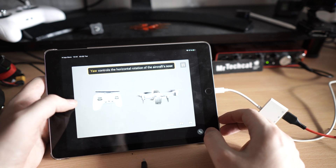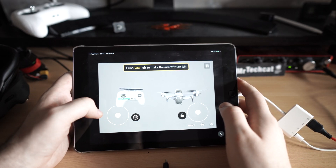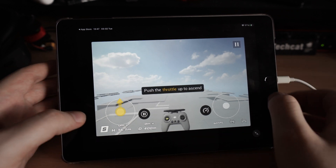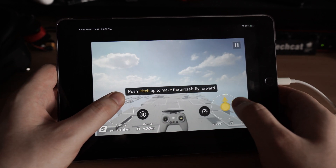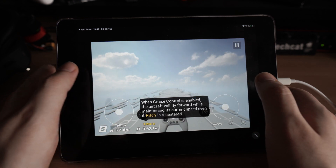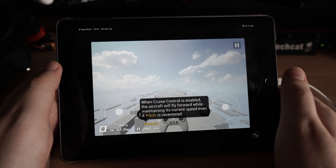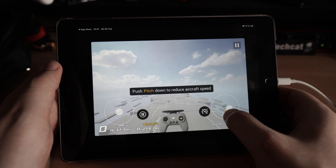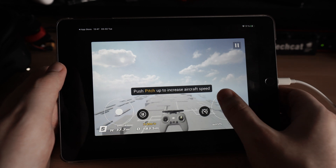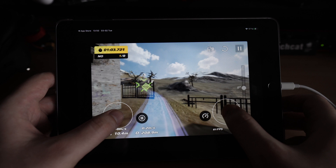Yaw controls the horizontal rotation of the aircraft's nose. Pitch controls the upward and downward movement of the aircraft's nose. When cruise control is enabled, the aircraft will fly forward while maintaining its current speed even if pitch is recentered. So this one goes forward and this one is your steering wheel — it's really like a computer game.